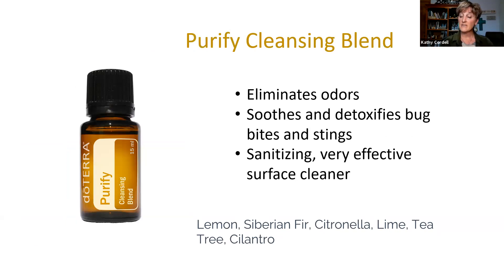Purify Cleansing Blend is one you may not have thought about, but it eliminates odors — think about being in a disaster situation, not able to wash clothes or whatever it is. It also detoxifies bug bites and stings, so if you're in a humid environment with bugs around, having Purify on hand is very valuable. It is sanitizing, making it a super effective surface cleaner. The new Abode oil would be another good one to have as a sanitizer and surface cleaner, though Abode is not for topical use, while Purify can be used topically.